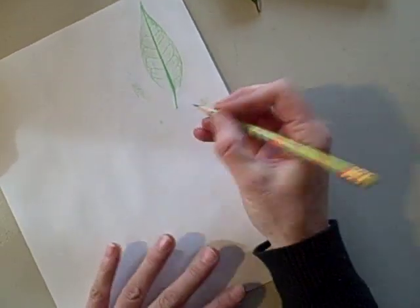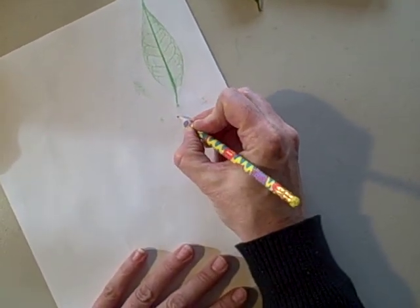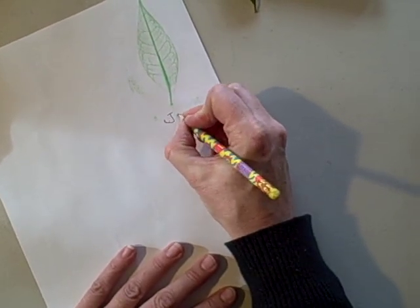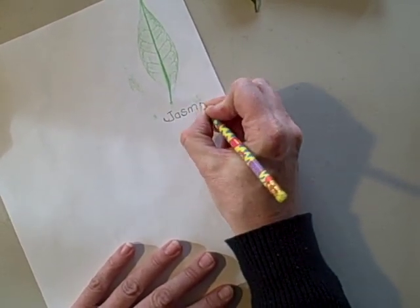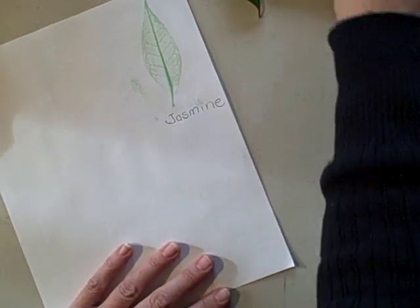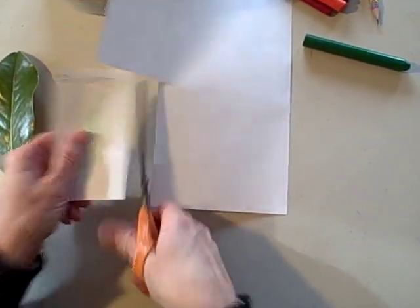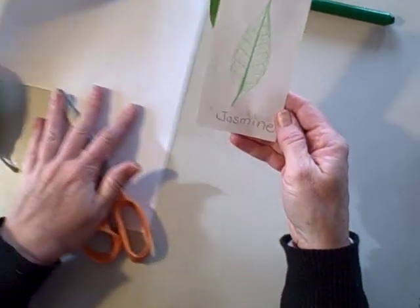I like to label my leaves. This is a jasmine leaf. Then after I label it, I take the scissors and cut it out, and it's ready to go right into my nature journal.